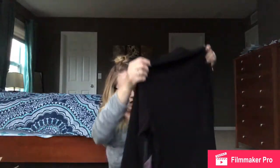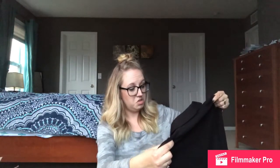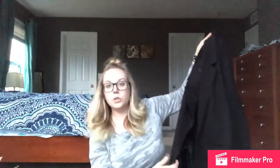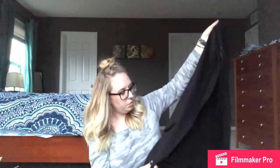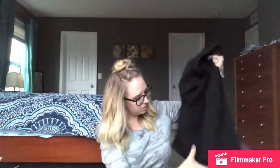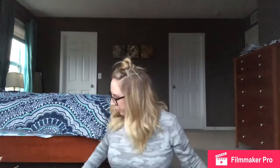We have a blazer here — extra extra large, that might be a little big — by Liverpool. I like when blazers don't have buttons, but that looks like it might be a little big. It's very soft and just really nice. I do not see the price on that, we will look that up later.